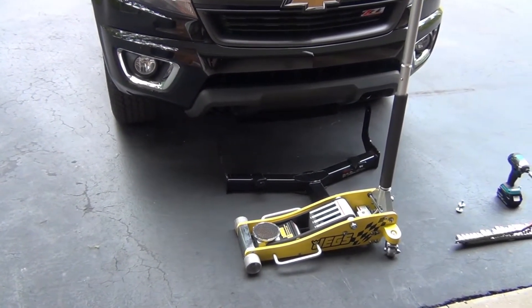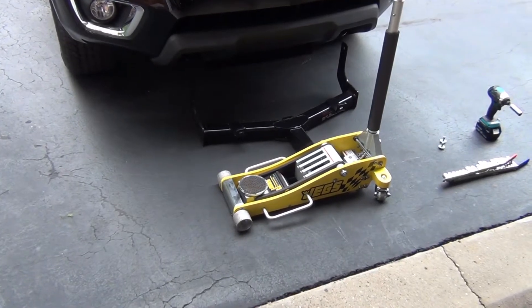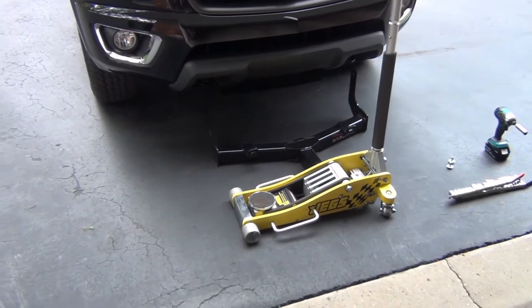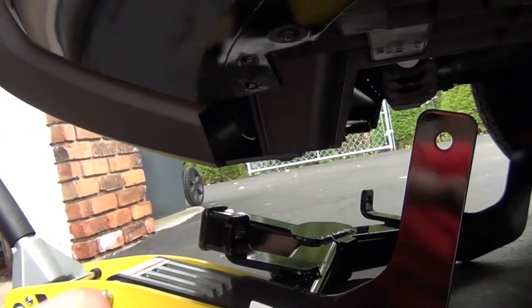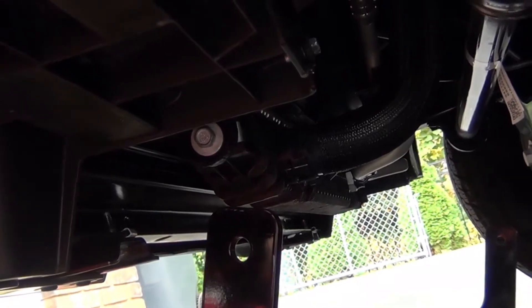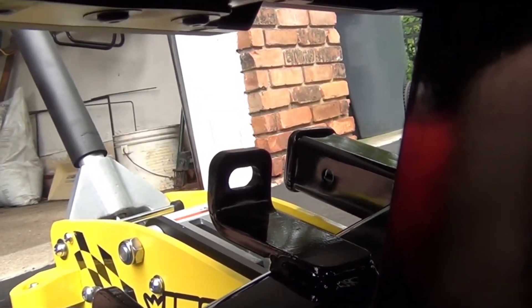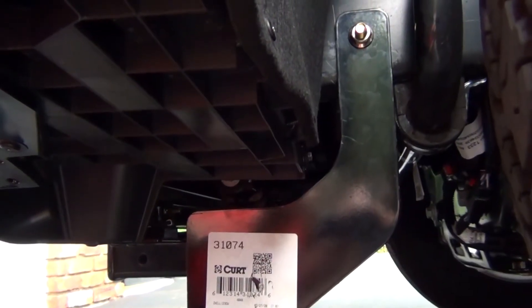One important tip: I highly recommend having two people do this job — one to hold the hitch up while the other bolts it in. If you're working alone, use a floor jack to support the front hitch during installation. Looking underneath, you can see the hitch itself has holes and tabs. The tabs hook into a cross member in the frame, and the upper mounting holes align with existing frame holes — so it's all about getting everything positioned before bolting up.